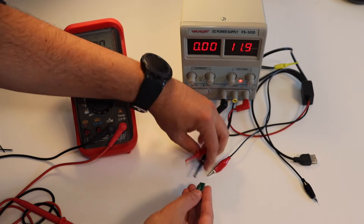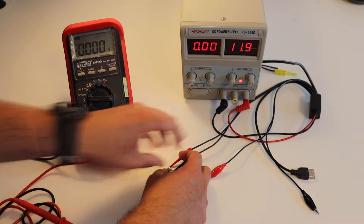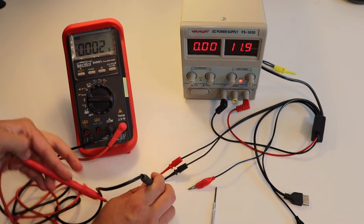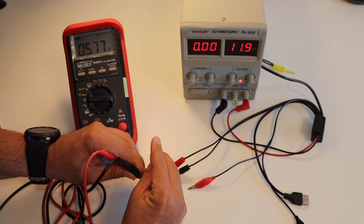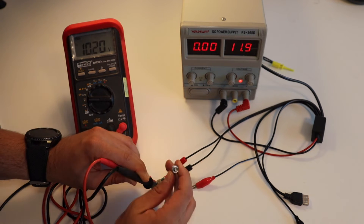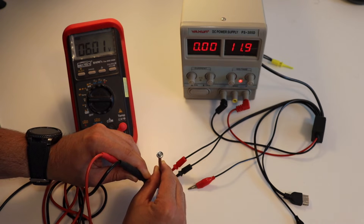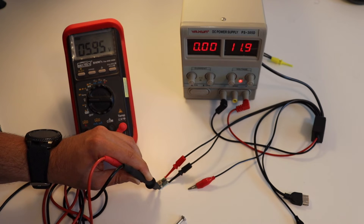I'm going to adjust Mini 360. I'm providing 12 volts DC from my lab power supply to the input of Mini 360 and using a screwdriver, I'm going to adjust the output voltage to 6 volts DC. There is a dedicated potentiometer on Mini 360. You can see how the voltage changes when I'm adjusting and configuring this potentiometer using a screwdriver.